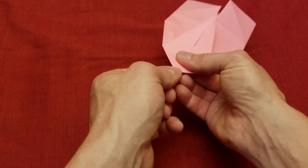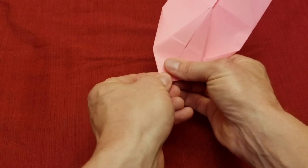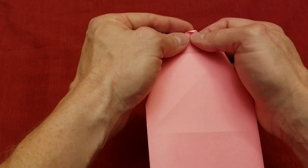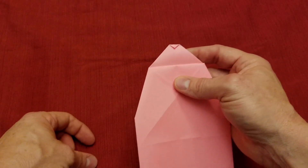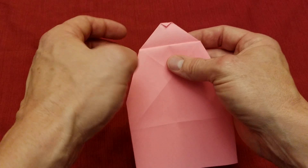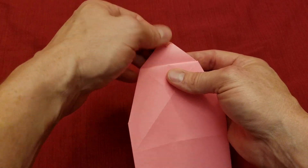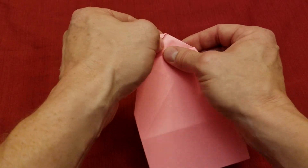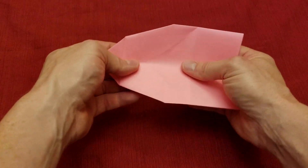Now we're going to work on the nose. This part right here we're going to fold down just a little bit — just that tip. On the other side you can see it's just a little bit, maybe a third or a fourth of the way. I got about a fourth, might even be a fifth — either way, doesn't matter how far you go, just a little bit.